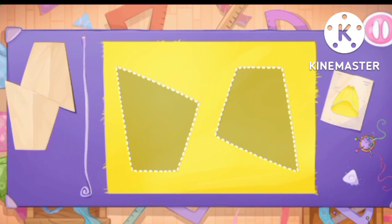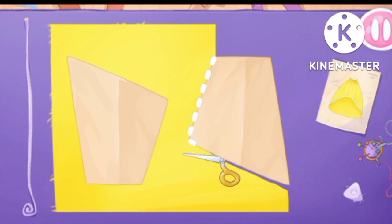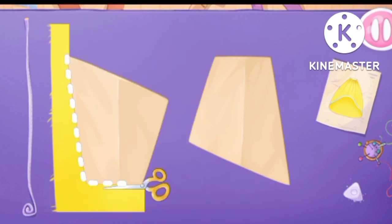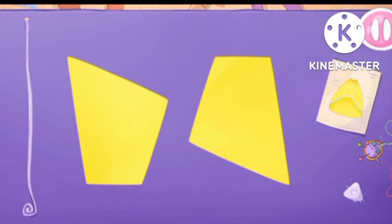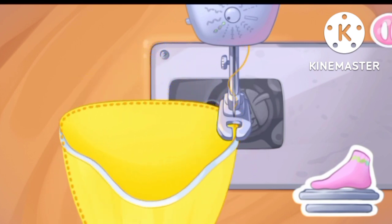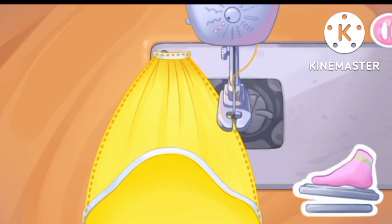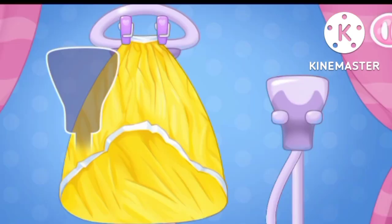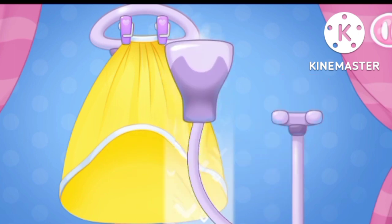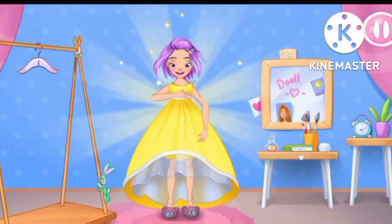Let's move on to a fluffy outer skirt. Let's lay out the templates and cut. Keep it up. Let's sew the pieces together. You're doing great. Let's iron out all the wrinkles. Amazing.